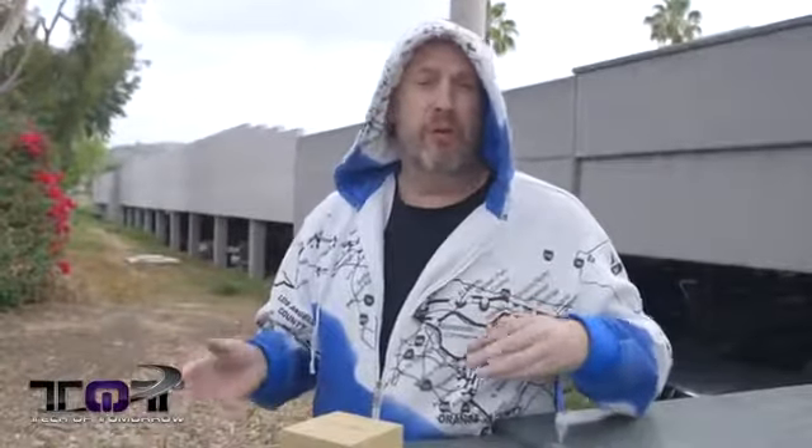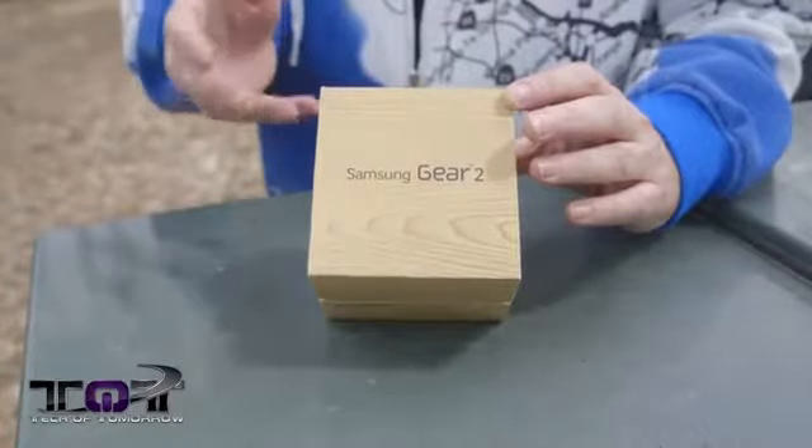Today on Tech of Tomorrow we're going to bring you the Gear 2 from Samsung. You guys all remember we got the original Gear before and did some stuff with it, so now we're going to do the unboxing, find out what it's all about, and then take it to the gym and test it out just like we did before.